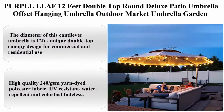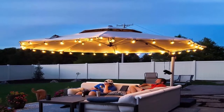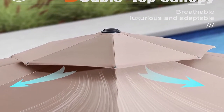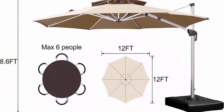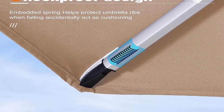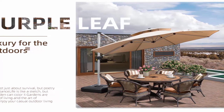Top 9: Purple Leaf 12ft Double Top Round Deluxe Patio Umbrella Offset Hanging Umbrella Outdoor Market Umbrella Garden Umbrella, Beige. The diameter of this cantilever umbrella is 12ft, unique double top canopy designed for commercial and residential use. This patio umbrella has unique handle design and crank system, 6 height and angle to choose, 360 degree rotation for easier shading area control, high quality 240 GSM yarn dye and polyester fabric, UV resistant, water repellent and color fast fadeless, 3 years warranty, all aluminum umbrella bones and 8 heavy duty ribs, anti-oxidation spray painted, maintain a long period of light. Weighted base in the picture is not included. Please search VO7ZXATWB4 for water tank base or VO81D5R2TN for anchor ground base. Please search VO81ZT52R4 for umbrella light.